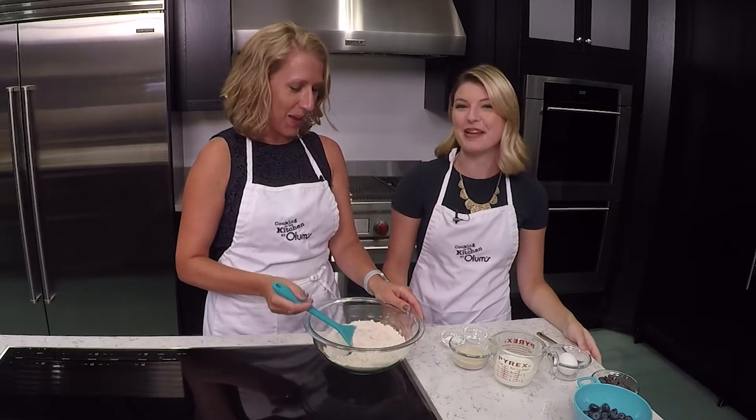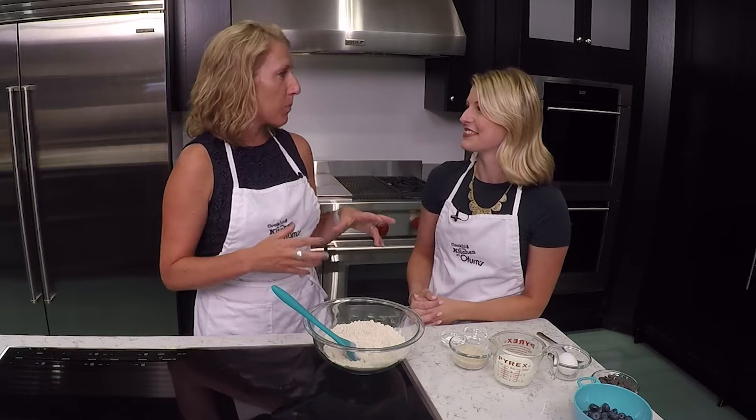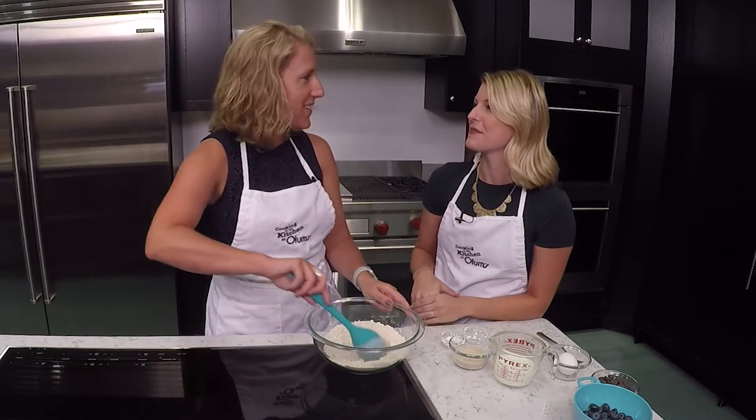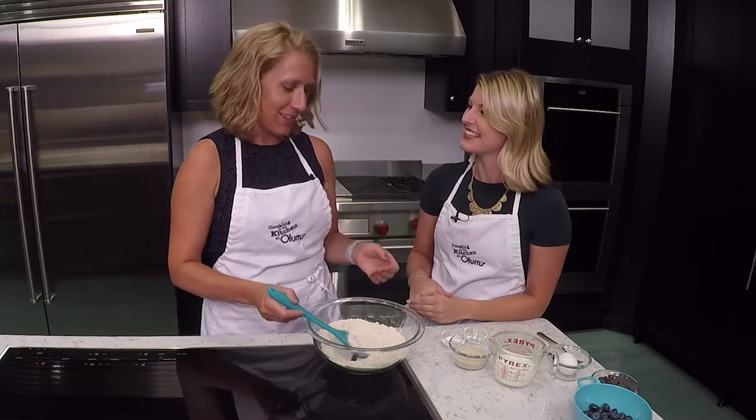But Molly always helps it up, so it makes it a little bit better. And this bread actually could double as a quick breakfast bread or even with some vanilla ice cream for dessert. Perfect. And to help it up, as you said,